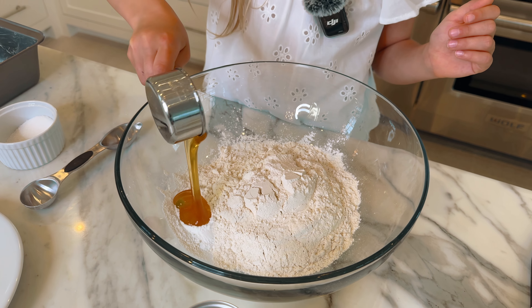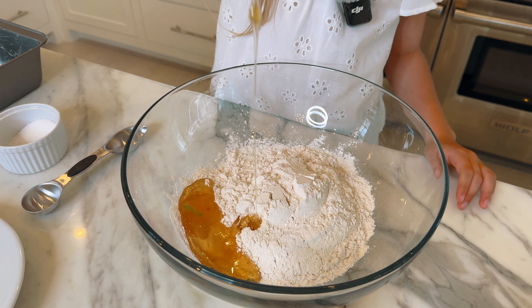This beer bread only has five ingredients — one, two, three, four, five — plus a pinch of salt.